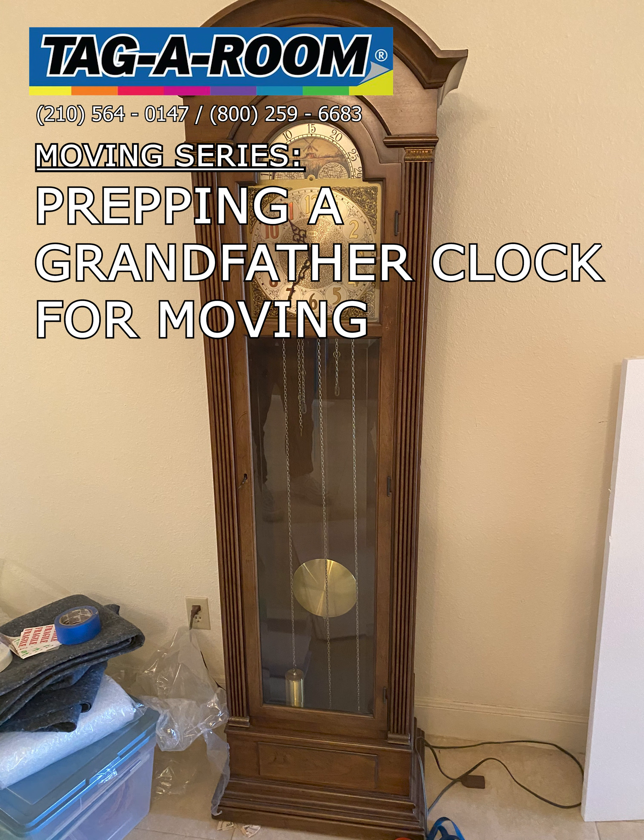Hello! Today we're going to go ahead and show you the steps we use to prepare and prep a grandfather clock for moving. These will be simple steps, followed by explanations that will be easy to follow and understand. Thank you, and enjoy!